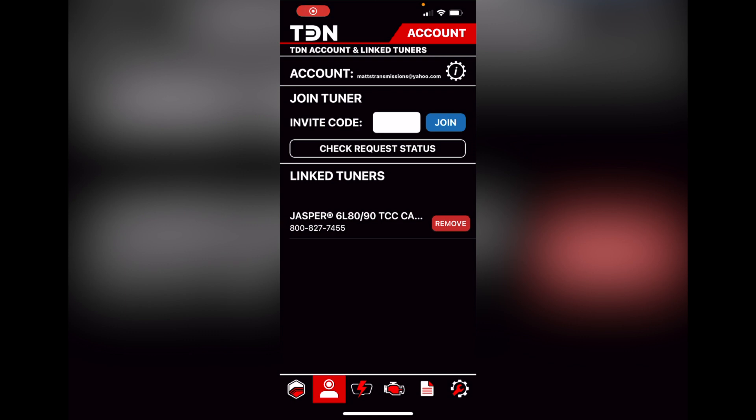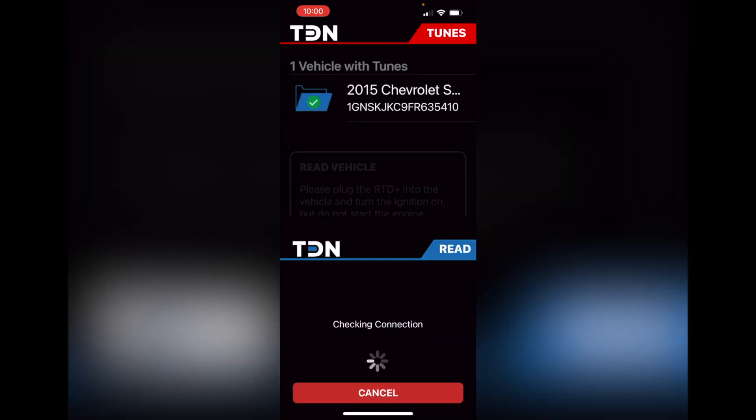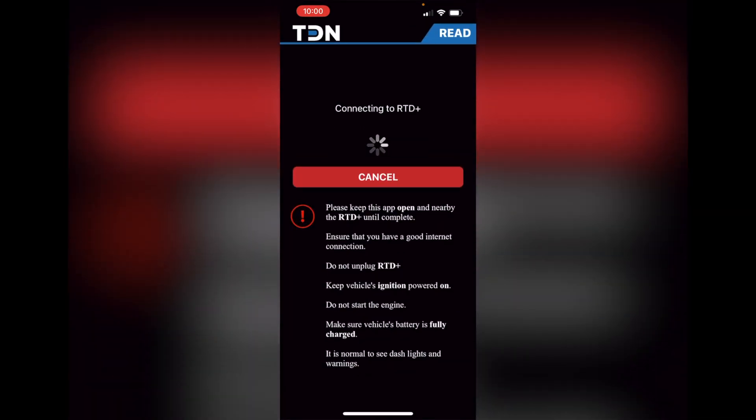Before you pull the transmission out, you need to read the vehicle. Go to the flash button on the bottom, plug in the RTD device, turn the ignition on, hit okay, and you will read the vehicle. This will take care of all the information that you need before you pull the transmission out.